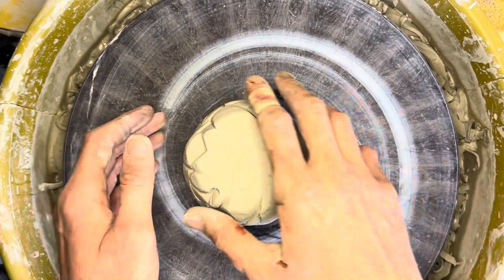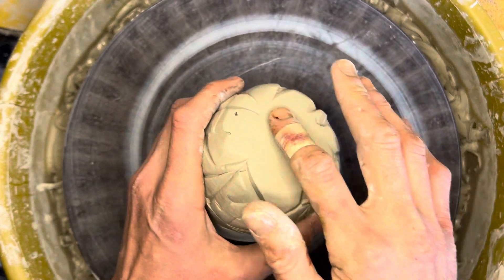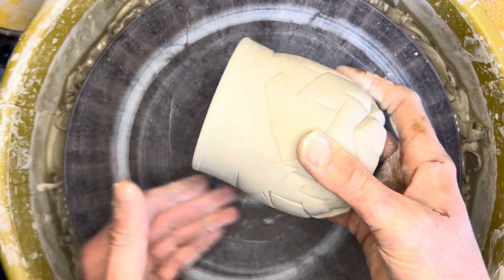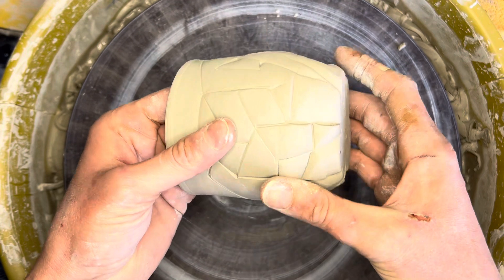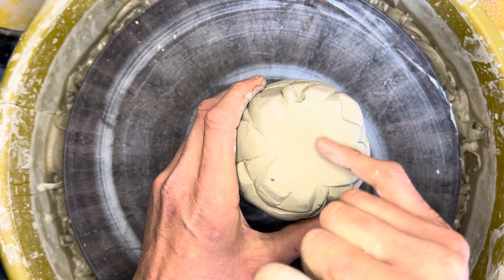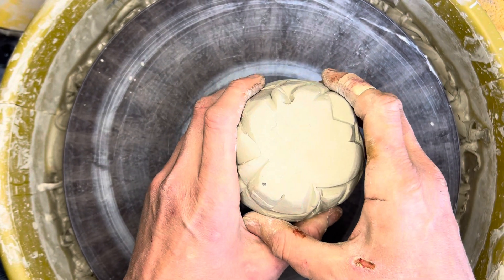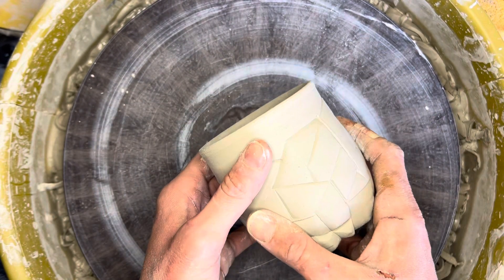Hi and welcome back. In this video I'll be discussing how to create the foot on the bottom of this cup. I'm going to be tap centering, using loop tools, and using wooden tools to carve out an interior, which will lighten the cup up a little bit and finalize the form.